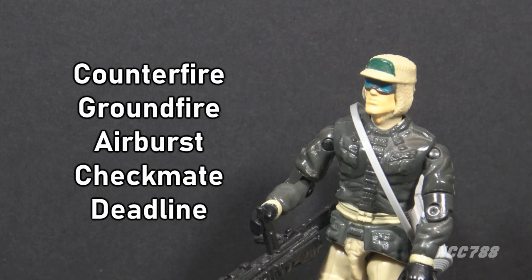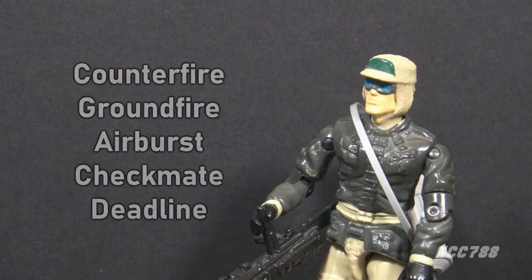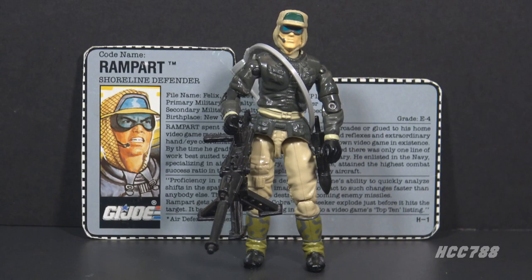Honestly, all of those prototype names are good — they all would have fit well with the character. You may notice this figure is both a 1990s G.I. Joe and a realistic looking figure. There are no neon colors on this guy, no spring-loaded missile launchers, not a spot of orange.